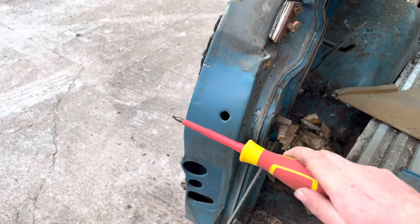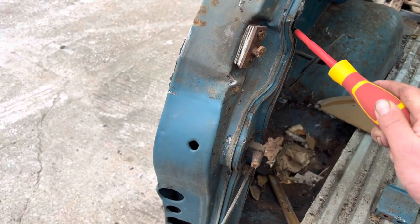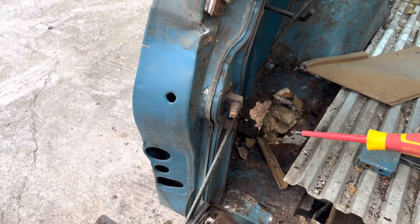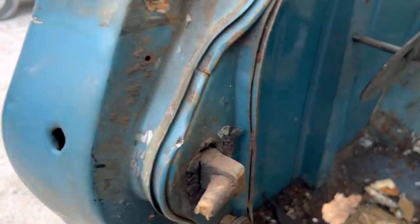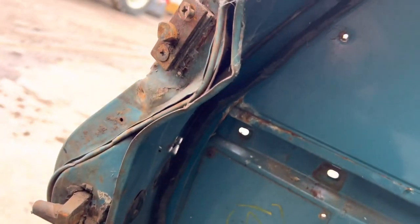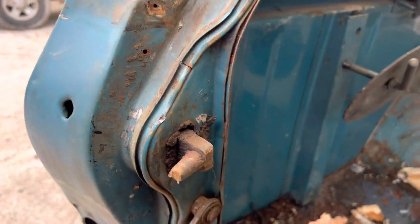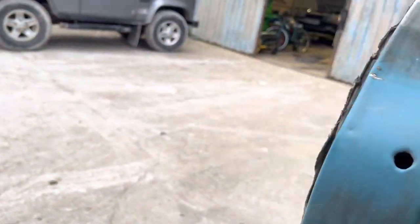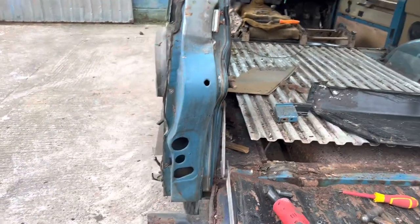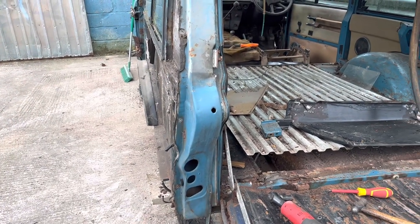We won't be using the outer skin - as you can see it's buckled here and there. The back is pushed in a bit but it's pretty much straight. That panel is pretty straight apart from where it's been pushed, which makes me think these are probably actually straight with the actual back panel. So we should be able to make something out of the two of them. I'm going to remove that, clean it up, take that outer skin off, and then we'll step back and see what we can do.